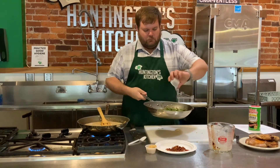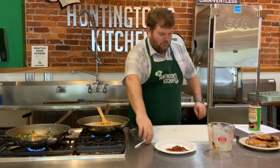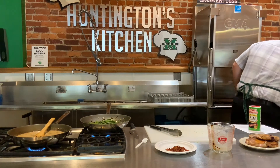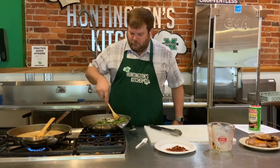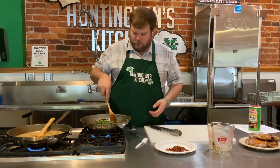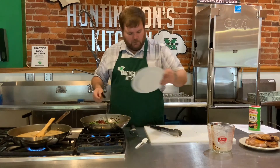Now for our green beans, I've got two tablespoons of apple cider vinegar, two tablespoons of brown sugar, and a tablespoon of Worcestershire. We are going to mix that all up. Switch pans so I can see a little better - mix this all up. This is how we are going to get that sweet and sour flavor with the brown sugar and the apple cider vinegar. So we're just going to take this and toss the green beans so they're coated in the sauce - that's how you get that nice flavor. We'll add our bacon back to the pan.